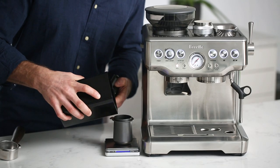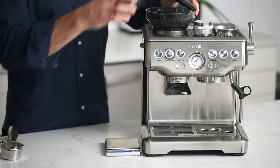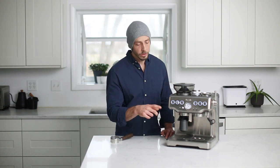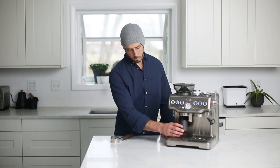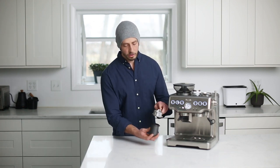First things first, weigh out your beans and dump them in the hopper — if you prefer weighing out each dose like we do, as opposed to using your bean hopper as a storage container. To stop your grinder when you're finished, you can either hit your filter size button or just press the grinder button again.